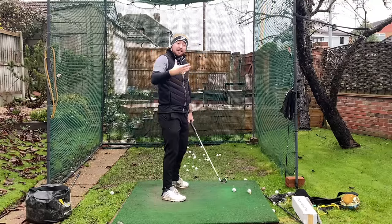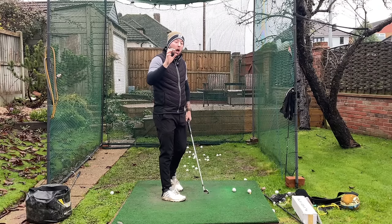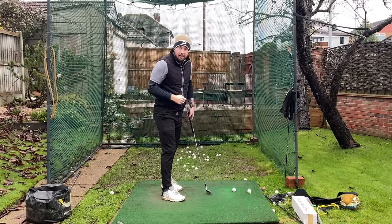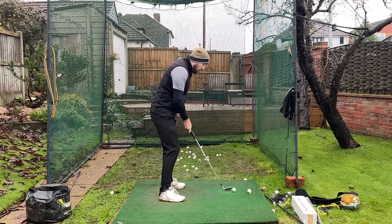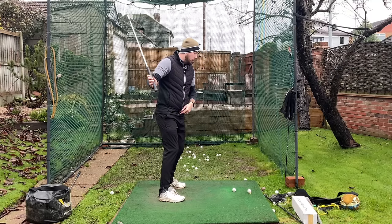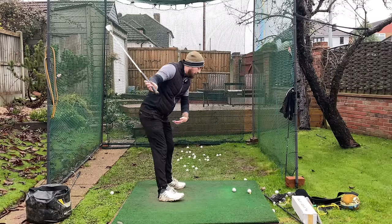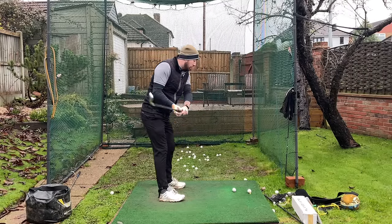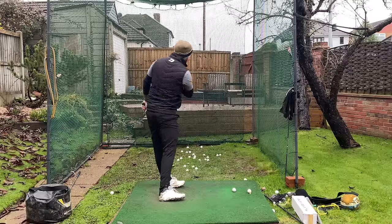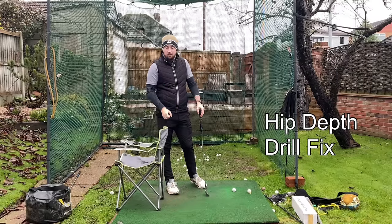I've actually just filmed a complete guide for early extension that I'm going to be putting on Skillist very soon. But if we want to give ourselves the best chance to not have that pelvis drive forward and not stall out, we need the pelvis to be going back in that backswing. Do our best to keep it back in the downswing — because as soon as I keep that pelvis back and keep pushing it back, look what it does: rotates me nicely through the golf ball.